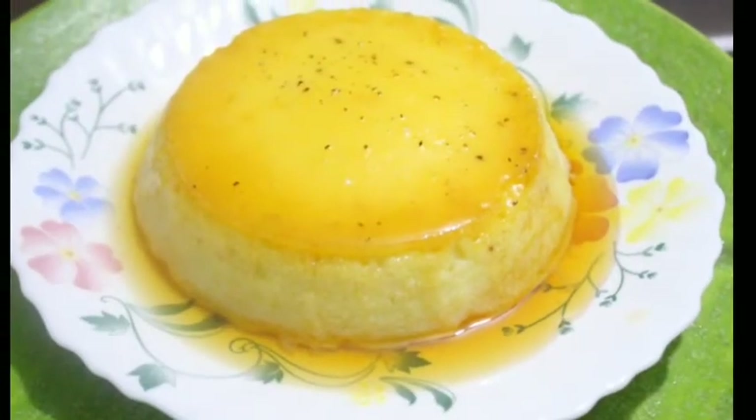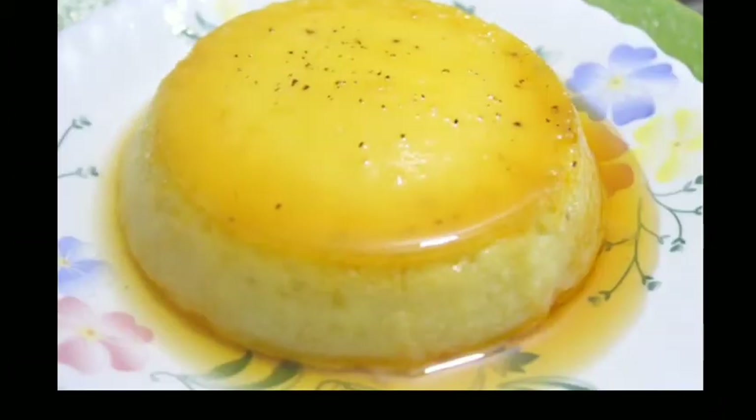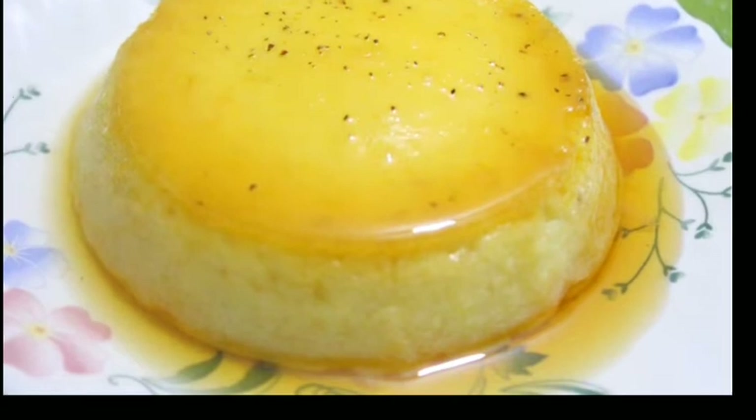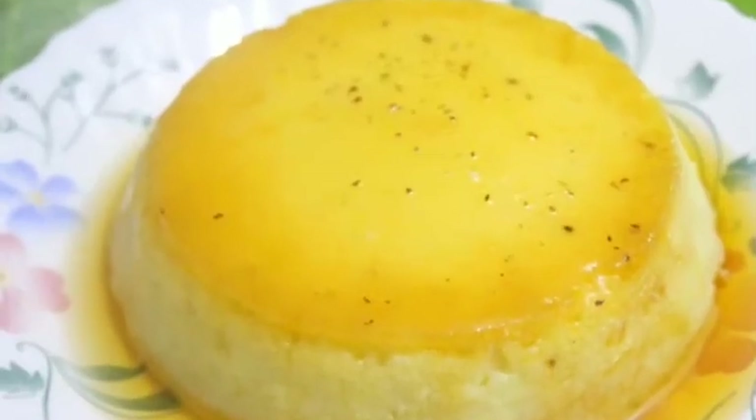Hello friends! Welcome to No-Face Cooking Channel! I am here to share a recipe for easy and tasty caramel pudding.